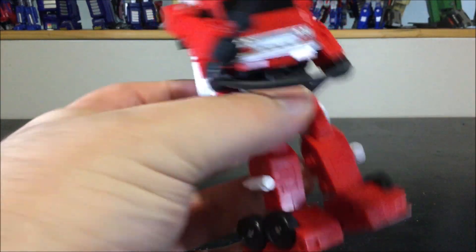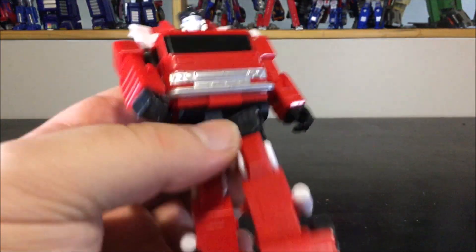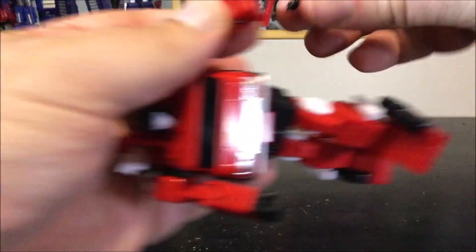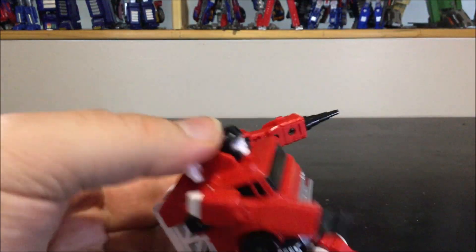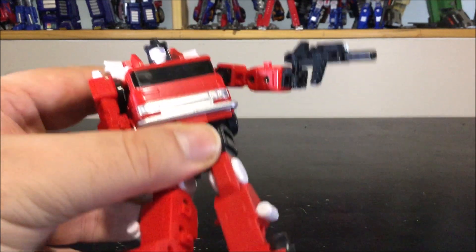It's a cool gimmick but I don't think I'm going to use it. You can pop the hand out of the socket and replace it with a cannon. The retracted one is used when you want to transform it, and you can swap in the bigger one in robot mode. You can also put the gun in his hand — obvious, but he can hold his gun.